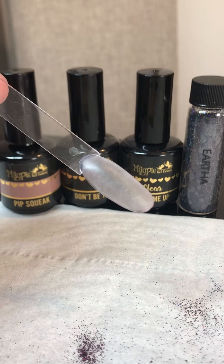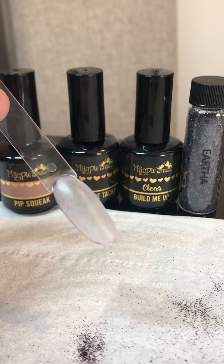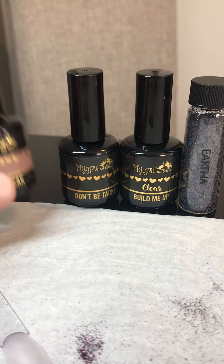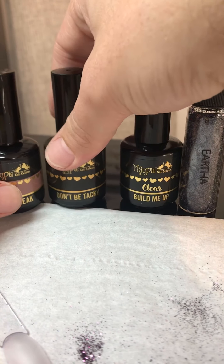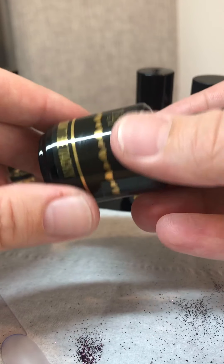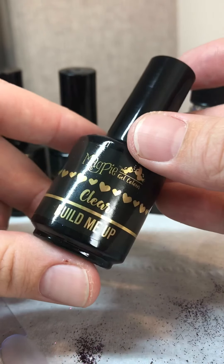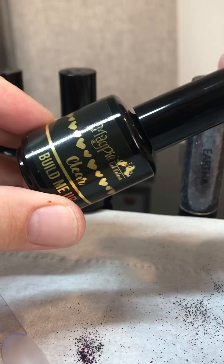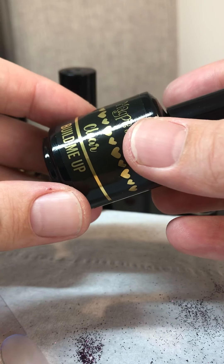Hi everyone, it's Danny from Bill's Beauty Box. Today I am going to show you how to do a raised design in leopard print. So what we're going to use is Pipsqueak for the back colour. We're going to top coat it before we do the raised design so when we finish it's going to have some sort of protection. I'm going to use a builder gel called Build Me Up from Magpie Beauty — I just prefer doing raised designs with a thicker consistency. Usually I'll do it with gel polish but I always find I have to do like up to four layers.